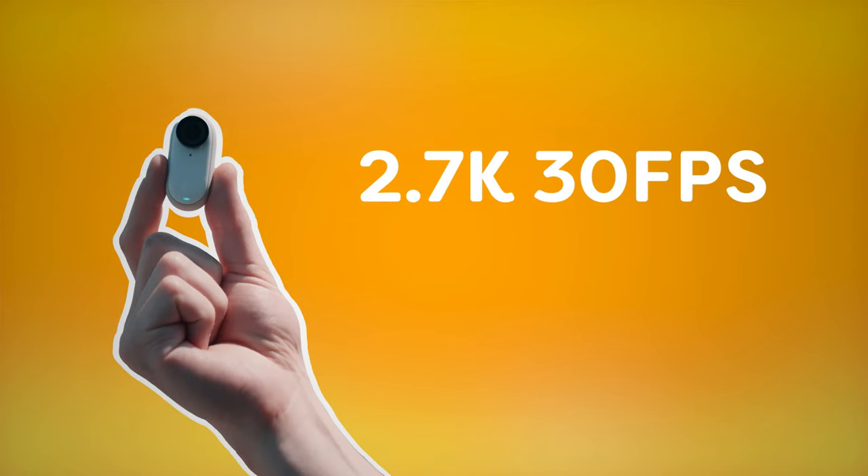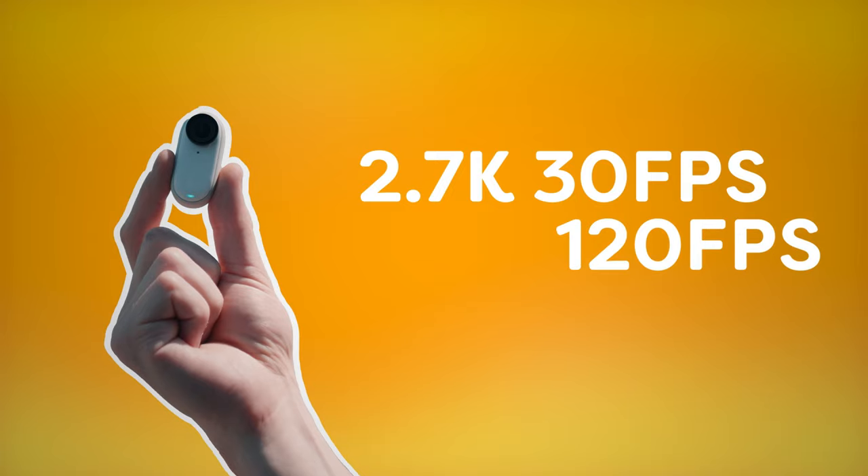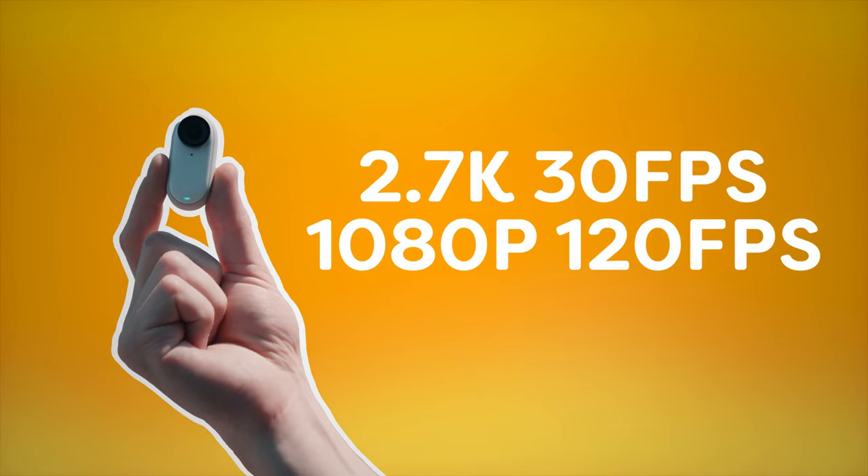The image quality has improved as well, which is where we're all most interested. We can now shoot up to 2.7K resolution at 30 frames. If you want to go slow motion, you can shoot at 120 frames at 1080p. So that's pretty insane for such a small camera.